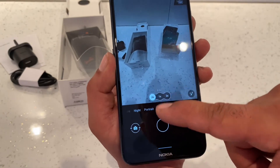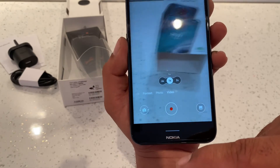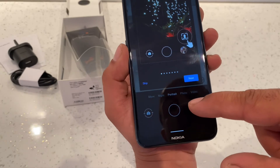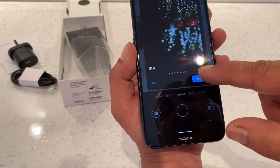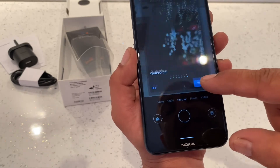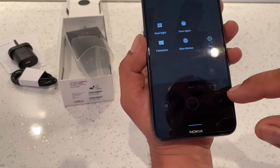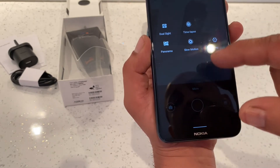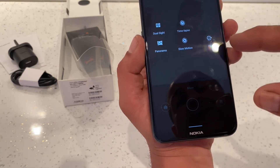The camera is not too bad at all. You've got video and portrait modes, plus filters like classical, star, heart, butterfly, flake, and water drops. There's also a night mode, and under 'More' you get dual sight, panorama, time lapse, slow motion, and pro mode.